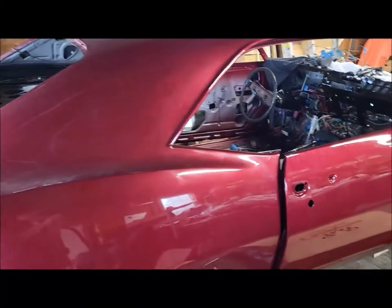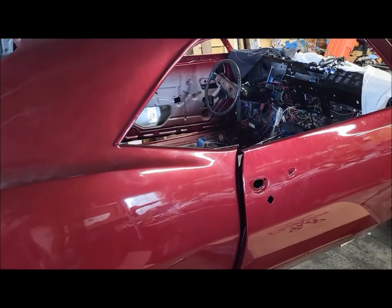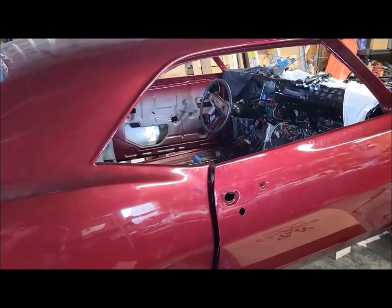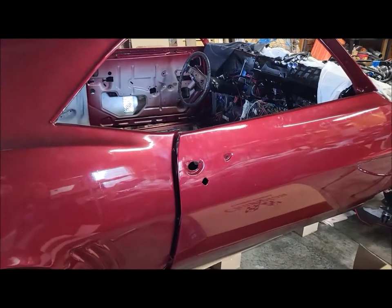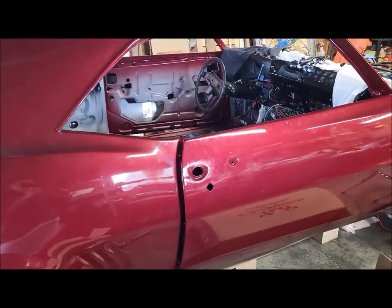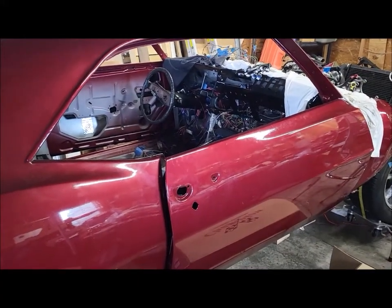Welcome back to Alien Restomod. It's been a while — I've been doing other things besides working on the Camaro, but had to take care of business. I want to shout out all the new subs; I appreciate you guys subscribing and I hope I can produce some informative content to help you with your project. Remember: don't try anything dangerous at home. There's your safety tip for the day.